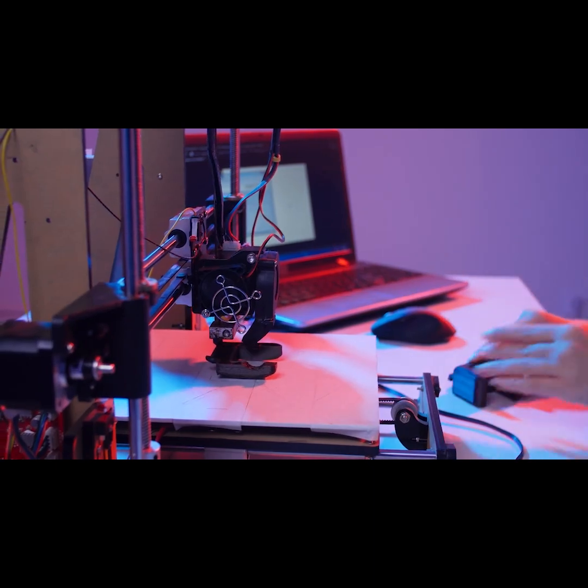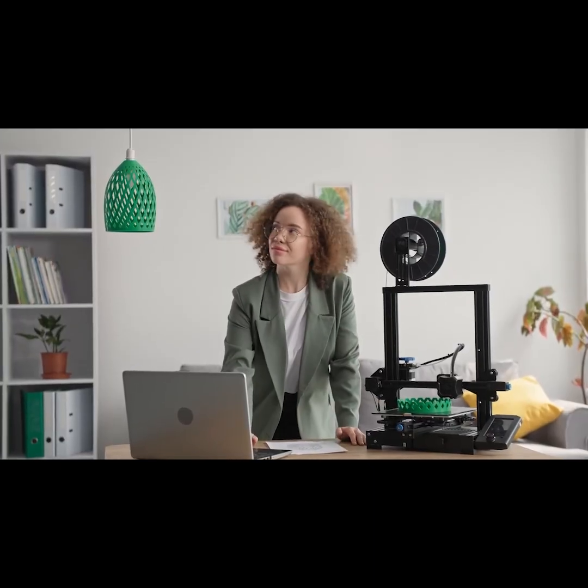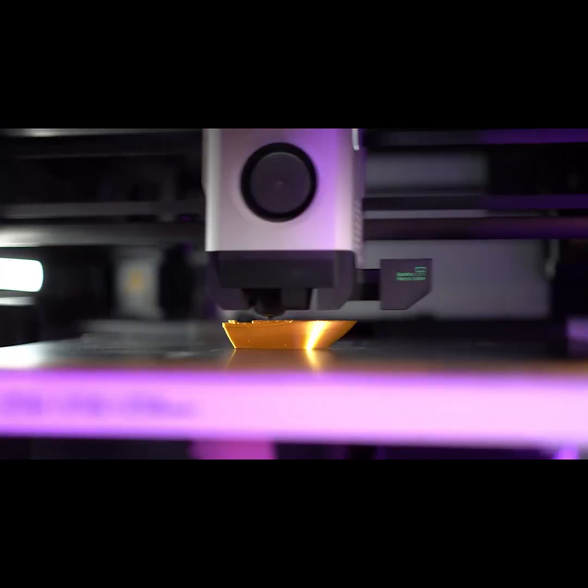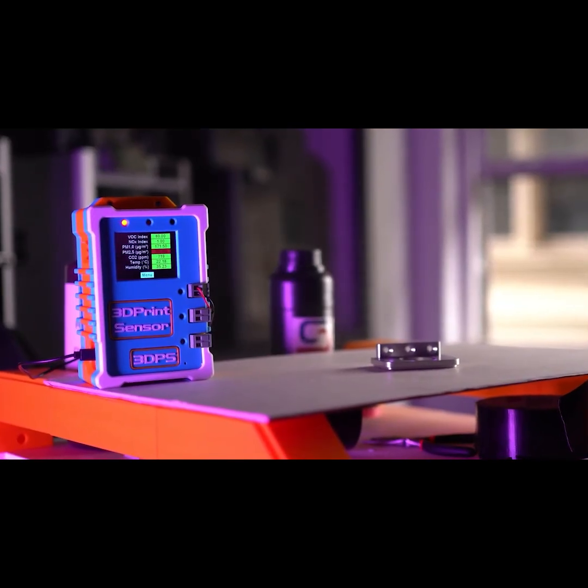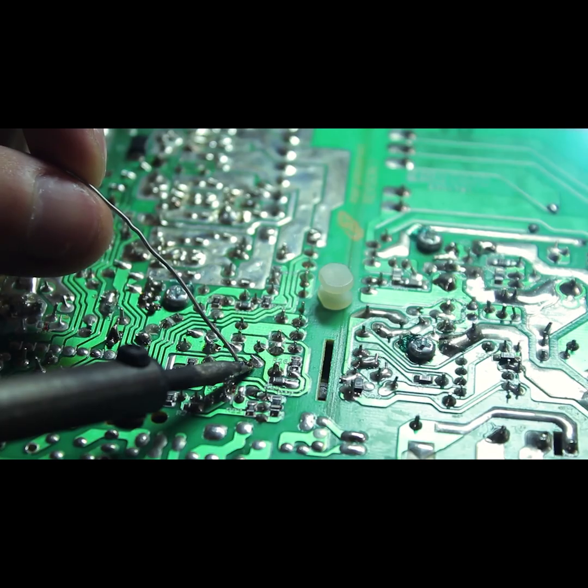While people were testing the 3D Print Sensor, we got a lot of feedback about the changes in air quality caused not only by 3D printing, but also by things like sanding, gluing, painting, curing, soldering, and so much more.